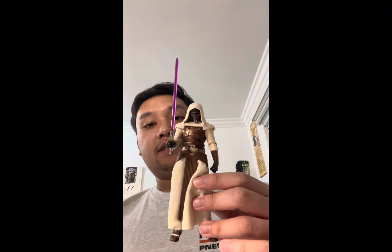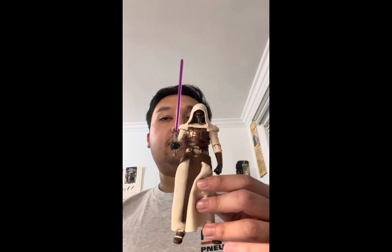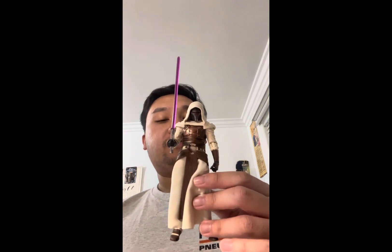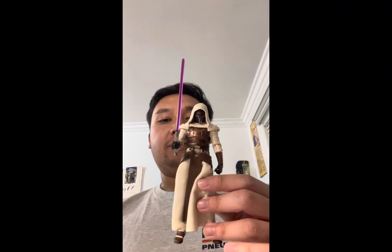This is the same saber style that came with the Black Series Darth Revan, which came with a red lightsaber. This review is a follow-up to my Darth Revan review, as it makes sense to cover Jedi Revan right after.